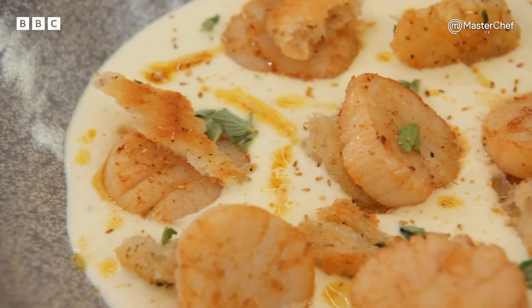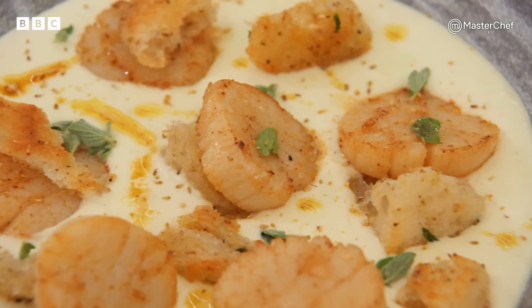I'd like to think our chefs have been practising — opening scallops, making croutons, no problem. And if they can bring some of that together, I think you're going to be a winner. 20 minutes. Off you go.